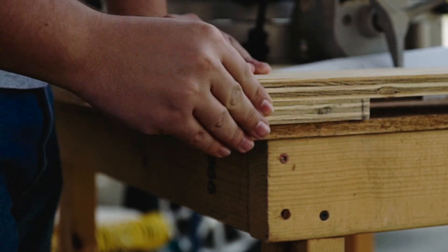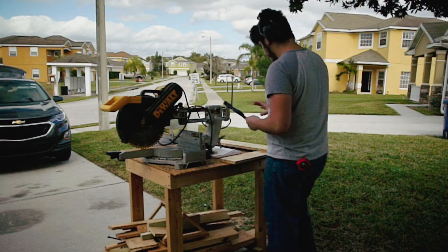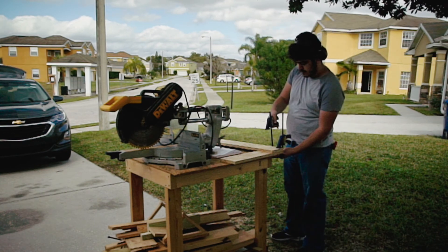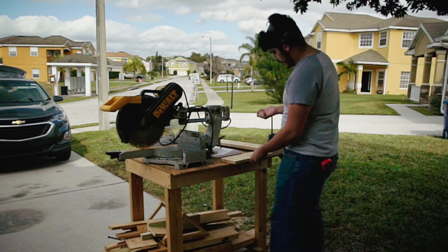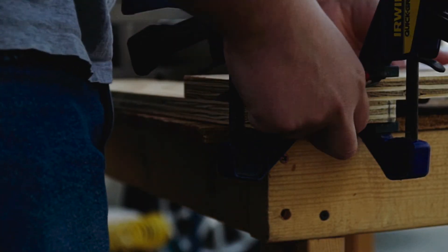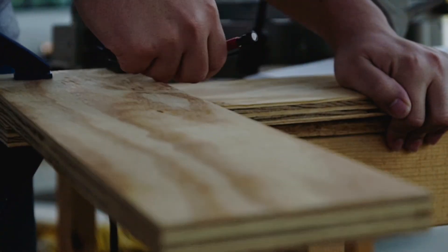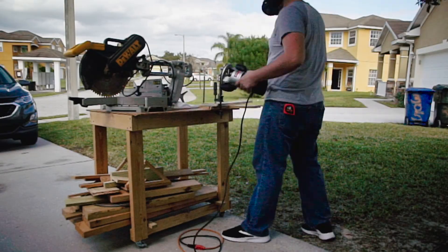Now that I have these two pieces cut, I overlap them and clamp them into the shape of an L. I then mark the overlapping sections. These sections will be routed away to half the thickness of the material — in this case, three-eighths of an inch.